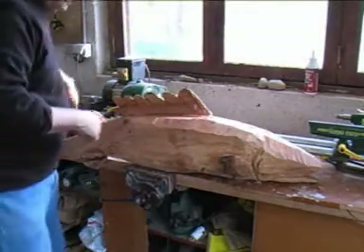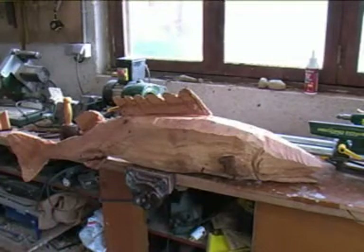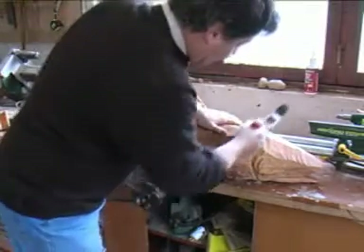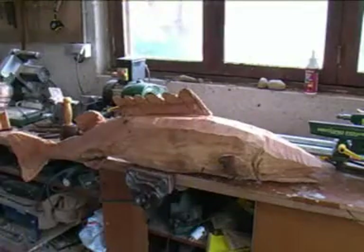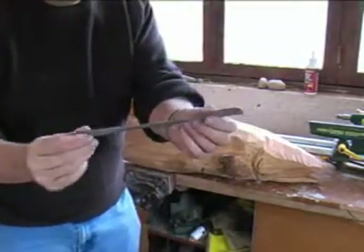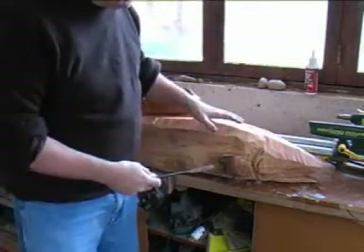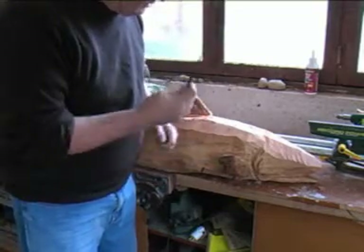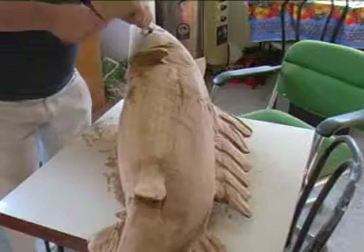And then I would carve and finish off the rounding of the form with a surf form — that's one of these tools we mentioned before. I would round up all of this and smooth it down with a surf form. And finally, if I've got small areas to finish, I would finish with one of these little rifflers and come in around the fine areas with the riffler. So first, all my carving gouges and tools to shape up the form, then the surf form and then the rifflers. And after that, we sand it off with an electric sander.